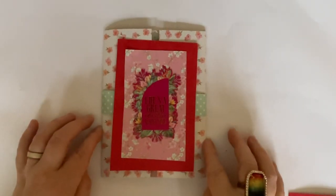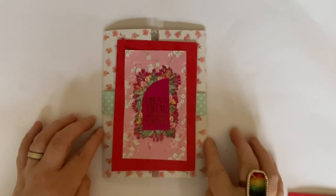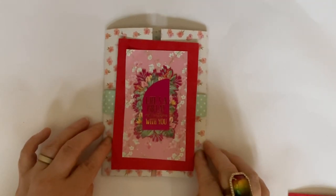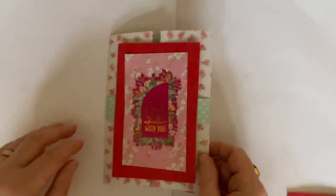Hello everyone, welcome back to my channel. It's Dawn here, and today I am going to make and show you how to make what I'm going to call a faux shutter card. So I'll show you what I mean by that.